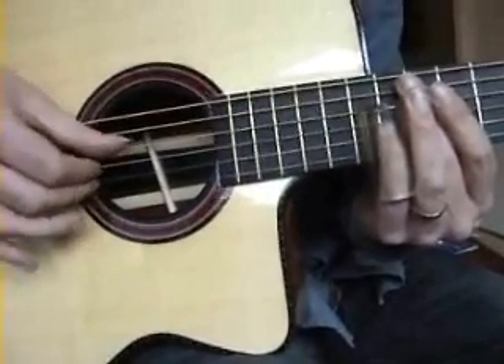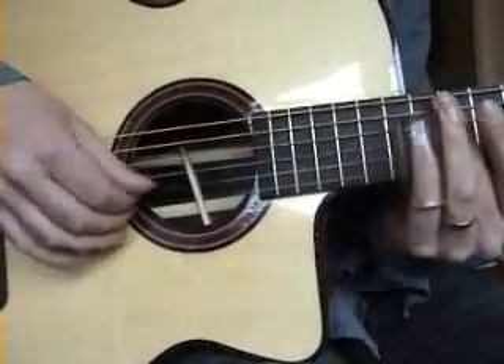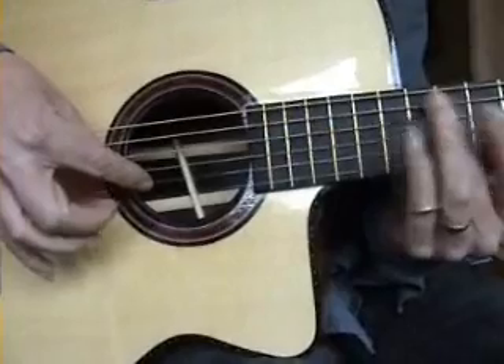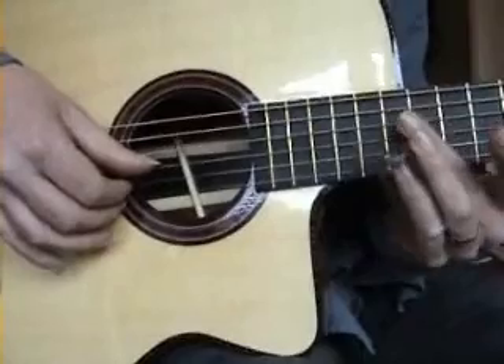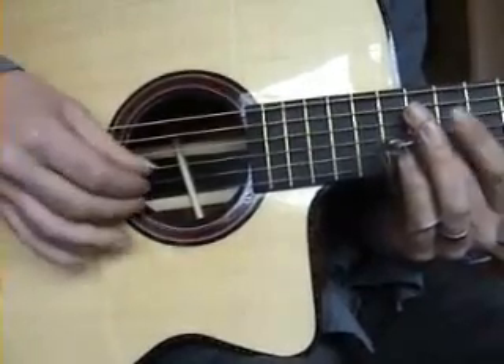And with the pick in hand, again a mixture of finger blocking and taking the dampening off.